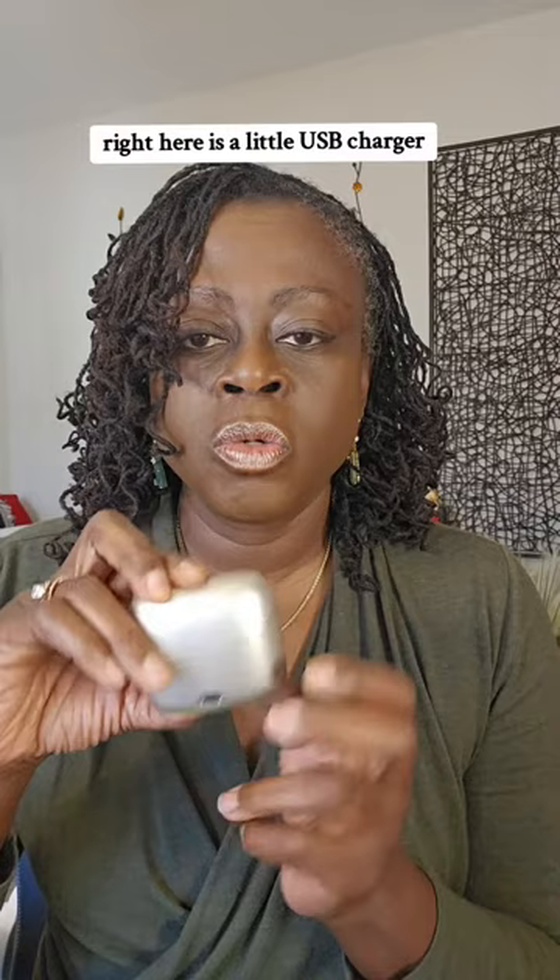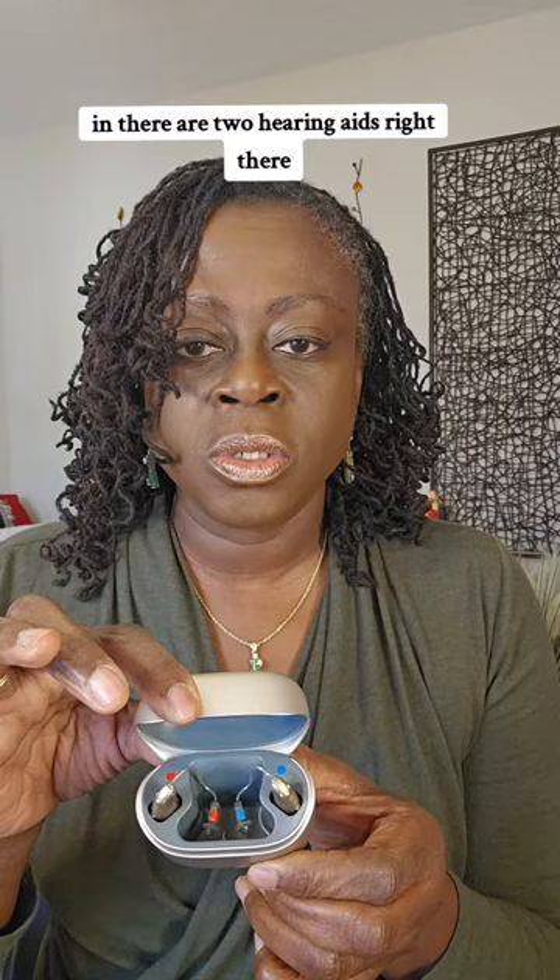I know I'm rambling. So this is the case that it comes in. Right here is a little USB charger, and this is the case. Open them up — inside there are two hearing aids right there.